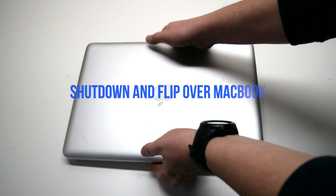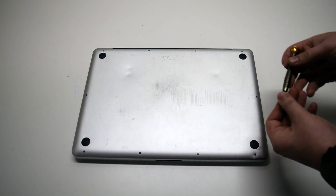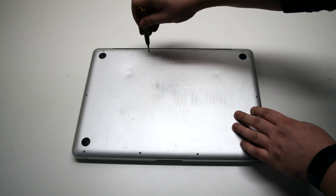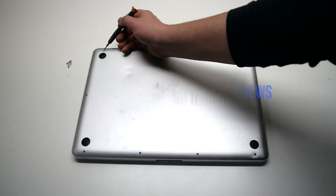Make sure that the MacBook is shut down and go ahead and flip it over. We'll be removing 10 Phillips head screws. Remove the three long Phillips head screws first. Now, starting in the top left and going around the contour of the MacBook,